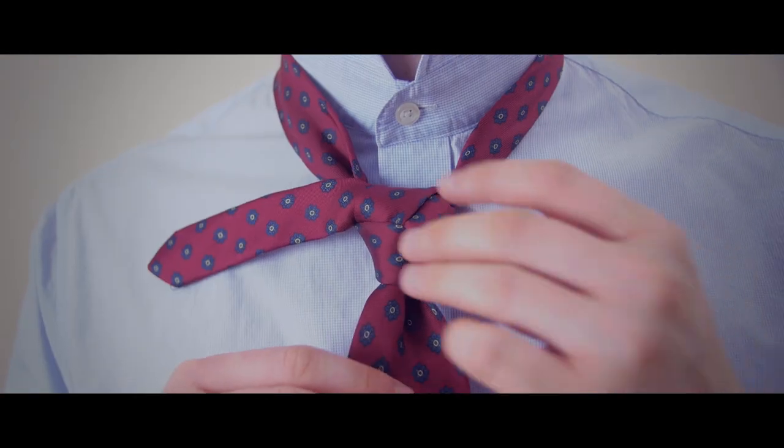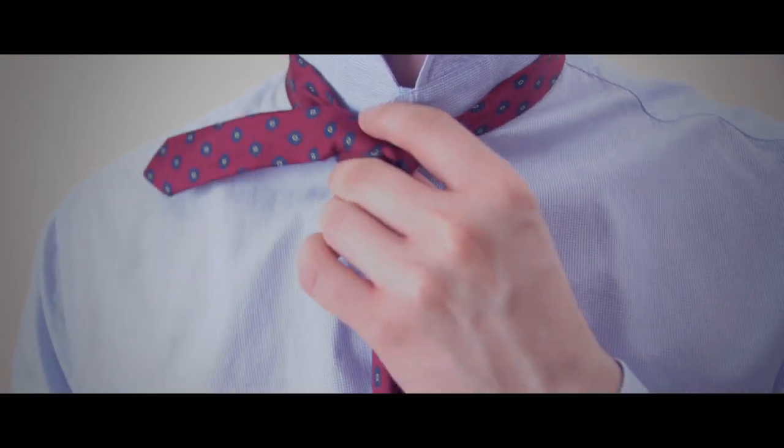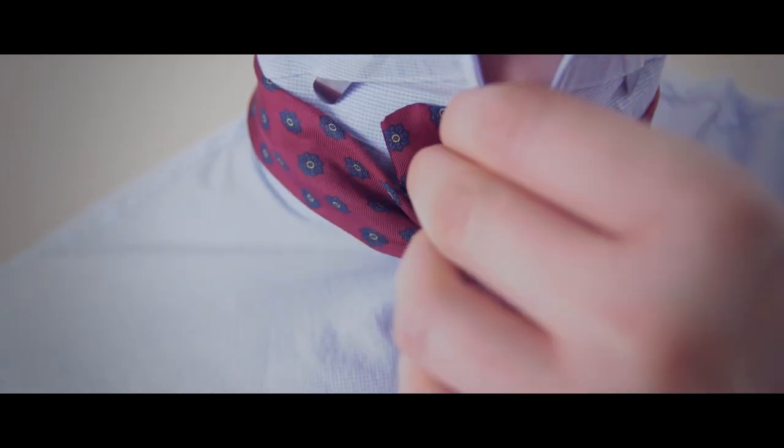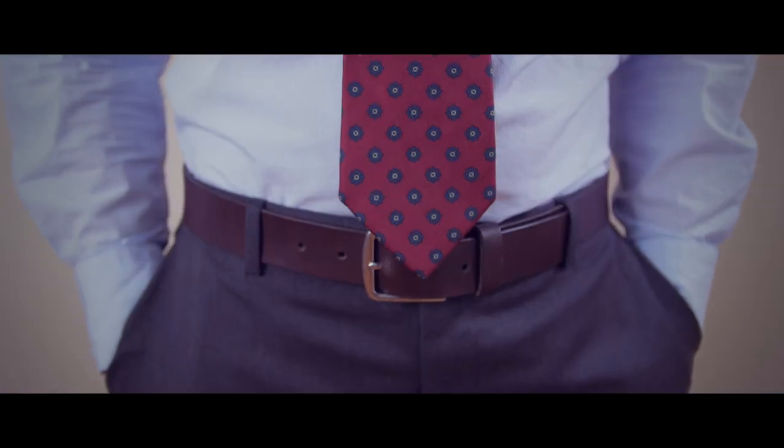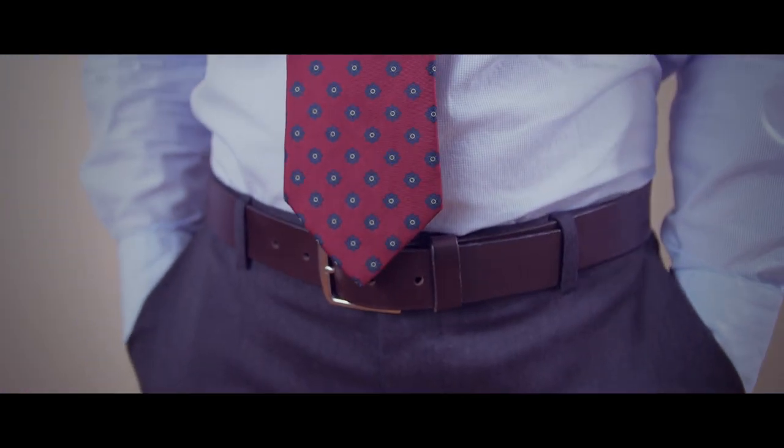Bring the knot up to your neck by holding the wide end while pushing the knot up with your other hand. Tuck the end of the tie behind the neck loop and under your collar. Your tie should rest between the top and middle of your belt line.